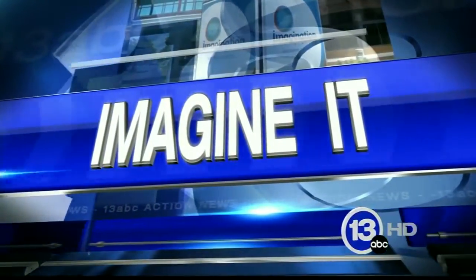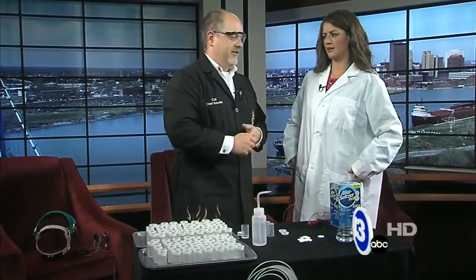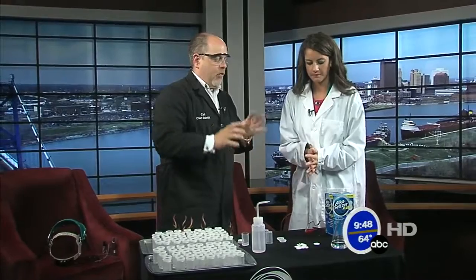It is 9:48. Karl's here from the Imagination Station. I have my trusty smock on already — lab coat, official lab coat. Ready to go. What are we doing? We're doing rockets.